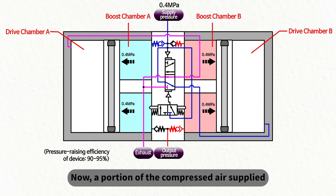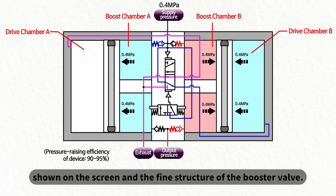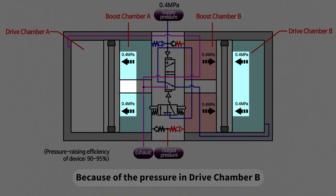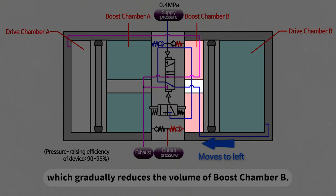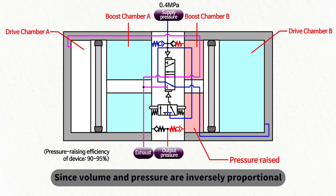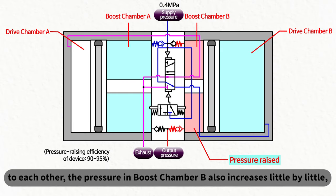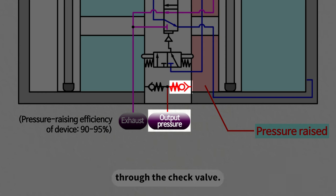A portion of the compressed air supplied flows into drive chamber B through a transfer valve, as shown on screen in the fine structure of the booster valve. Because of the pressure in drive chamber B and boost chamber A, the piston moves to the left, which gradually reduces the volume of boost chamber B. Since volume and pressure are inversely proportional to each other, the pressure in boost chamber B also increases little by little, and this increased pressure gets discharged as output pressure through the check valve.